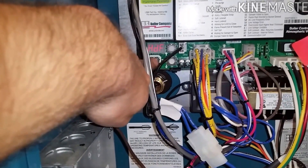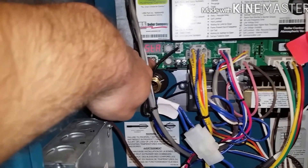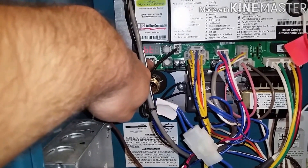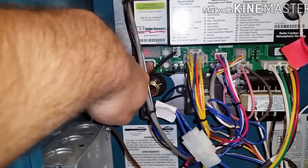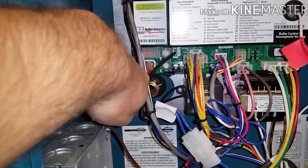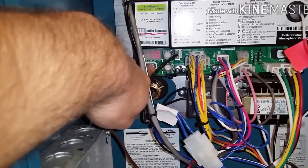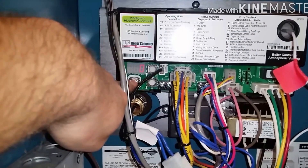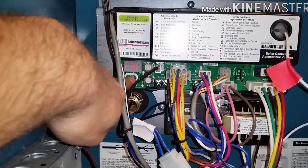Pretty cool. It even has flame current, run time — shows how many hours — and boiler cycles: one. Real good to go.